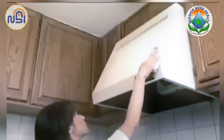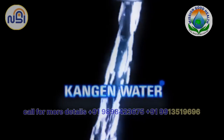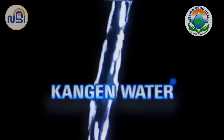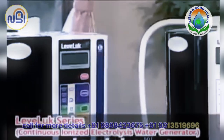Water. It's good for your body, your life and your environment. Kangen water is believed to have the power to reduce oxidation. LevaLux series is the water generator that makes this revolutionary Kangen water.